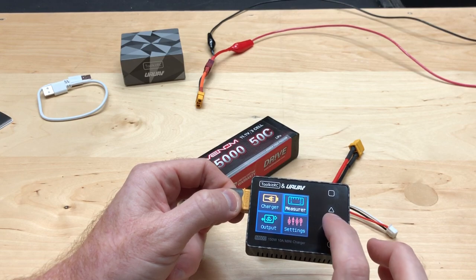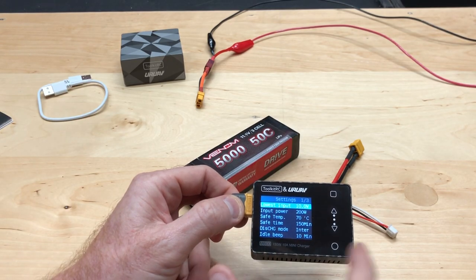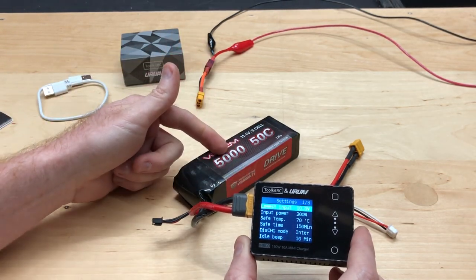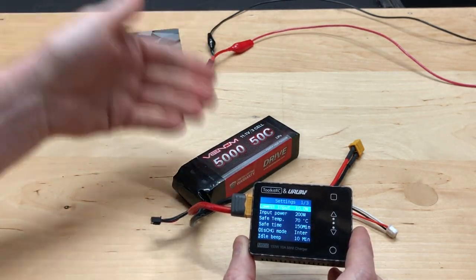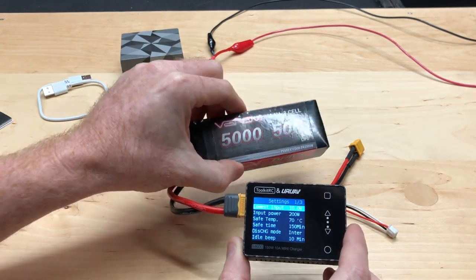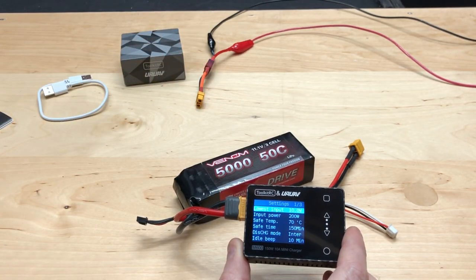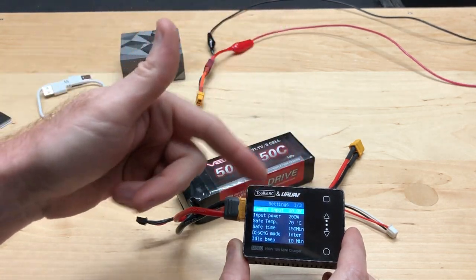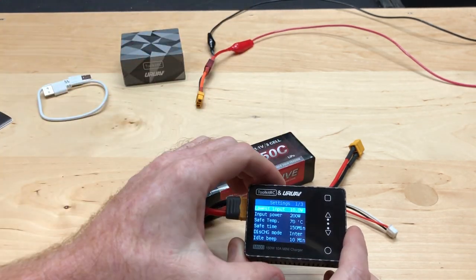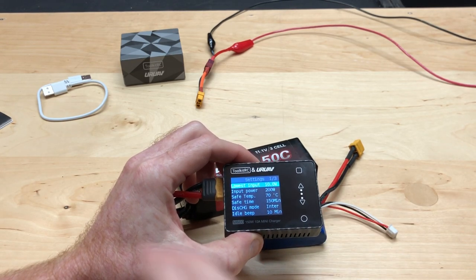Let's go to Settings. This battery here is our input battery, so we want to know the lowest voltage we want to discharge it down to. You can set a cutoff — for example, 11.1 volts — so the input battery won't go any lower than that. There are other things you can do as well, like discharging a target battery. There's a lot this thing can do and it's a lot to go over in one video.